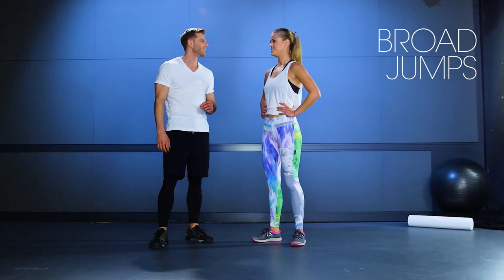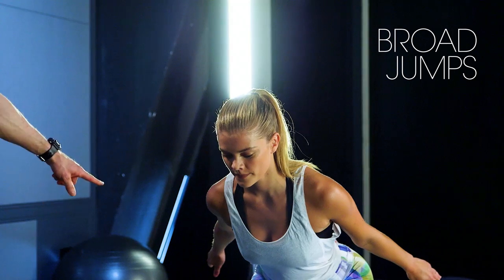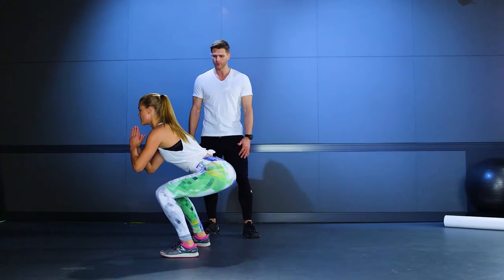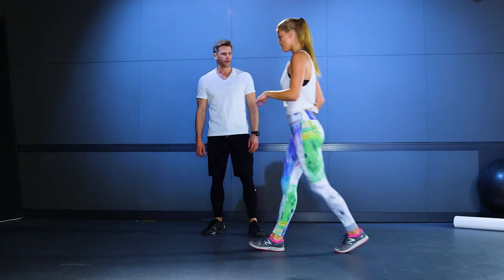All right, Nina, you ready for the broad jumps? So let's do it. We're going to extend the arms out front, jump, and land hands in front. Beautiful. Stand up. You're going to step back and start it again.